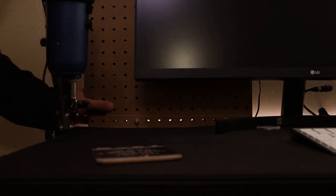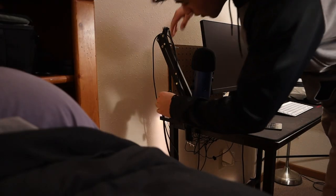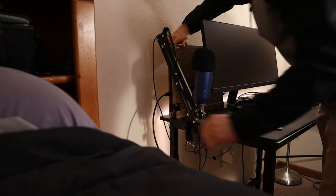I feel like people might be curious about cost. Restoring and rebuilding this PC cost me a little under $150, and most of that was for the 180-watt cable to charge it.